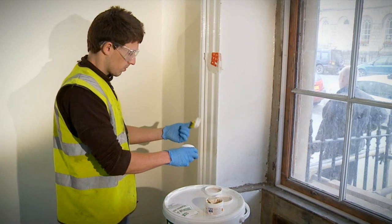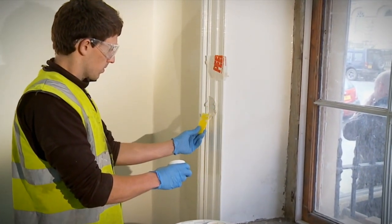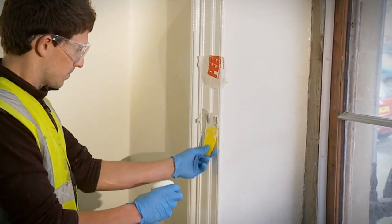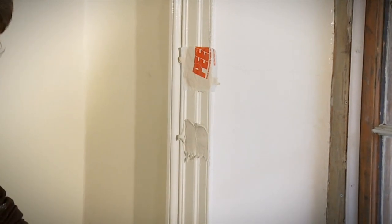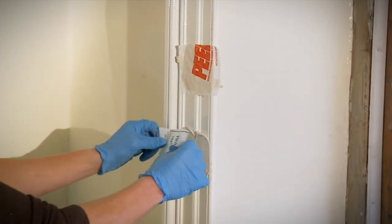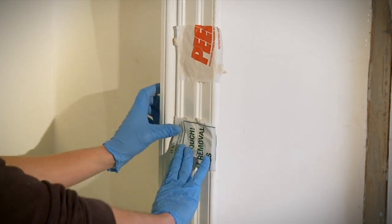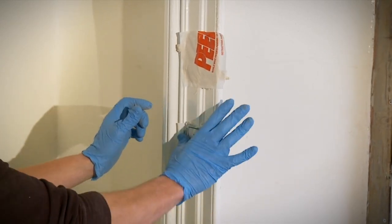If you have problems getting the test patches to work or have any other questions about your project, please contact us. Contact details are available at the end of this presentation. Once you have established that Peel-A-Way successfully strips the coatings you are trying to remove and you have purchased the appropriate product, we strongly recommend a larger test patch is done to confirm the time and thickness the paste needs to be left on for.